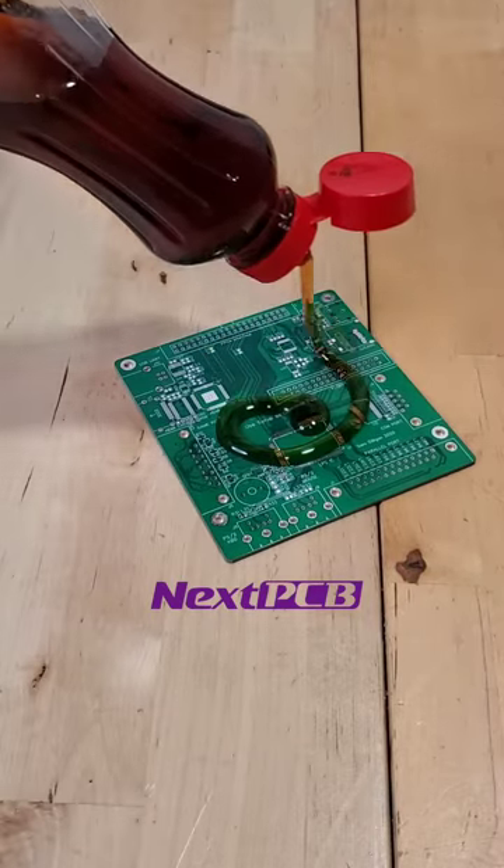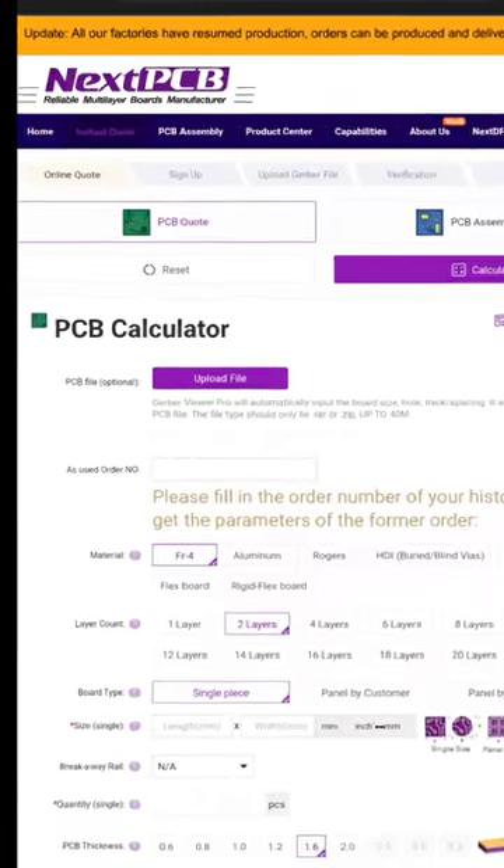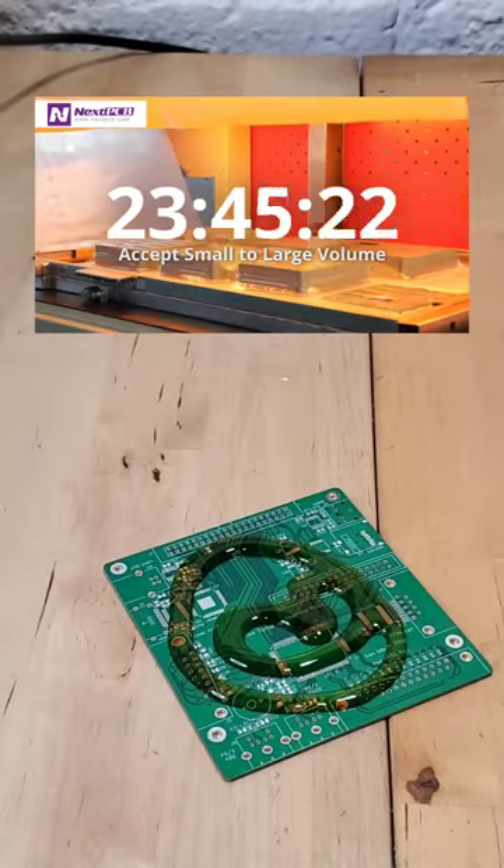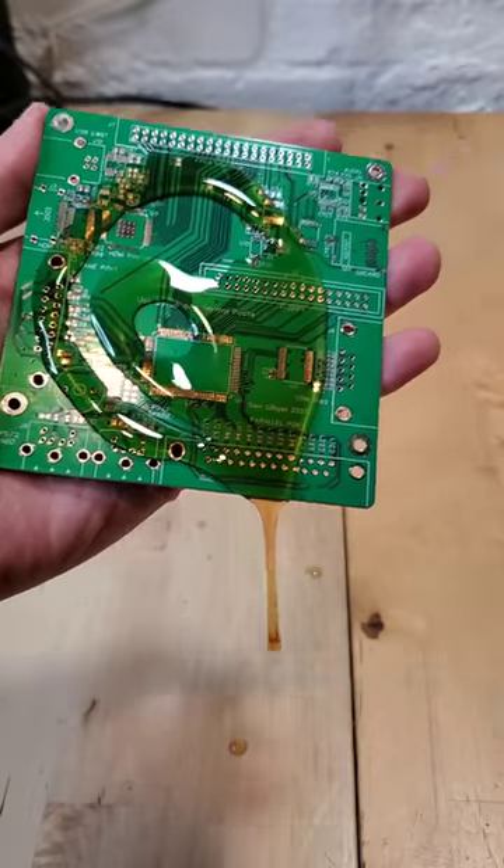And if you're looking for custom printed PCBs for your next DIY project, all it takes is uploading a Gerber file to NextPCB's website, where it'll go into production, be manufactured, and sent to you before you know it. Check out NextPCB with the link in this video's description or on my profile.